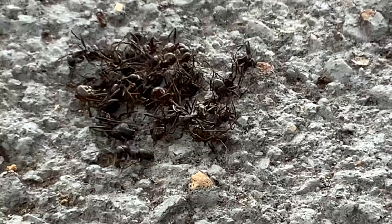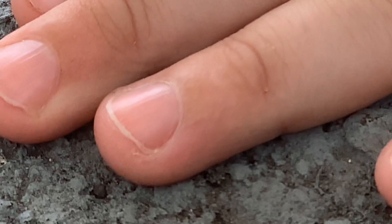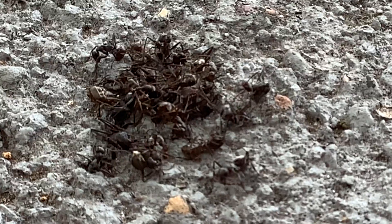Watch the nature channel — look, there's an ant right here. Flippity-dippity! All right, just suffer. He will suffer. All right, he suffered. Where's the ant channel? Turn on the TV to the ant channel, please.